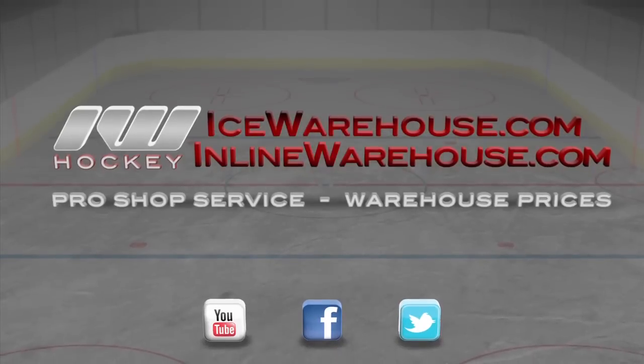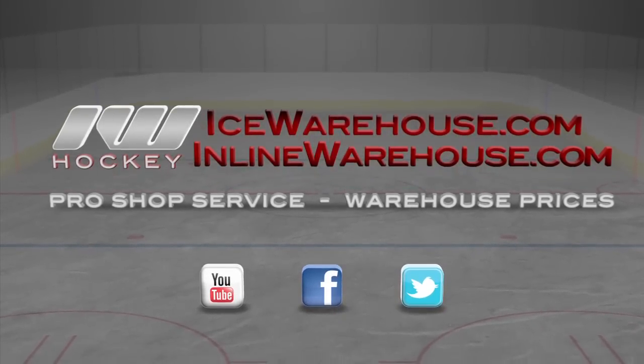And that was just a quick look at Alkali's CA-3 Roller Hockey Pant, available at inlinewarehouse.com. For more information, visit www.alkali.com.